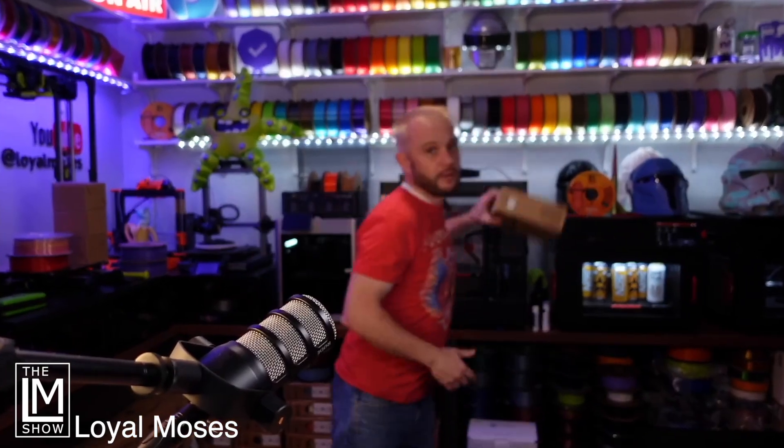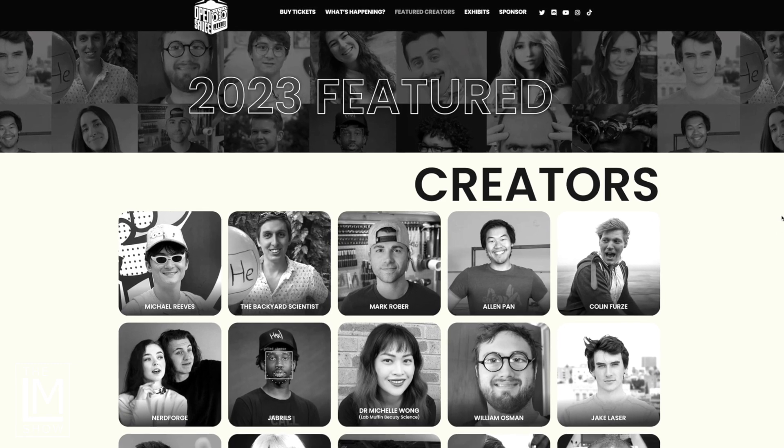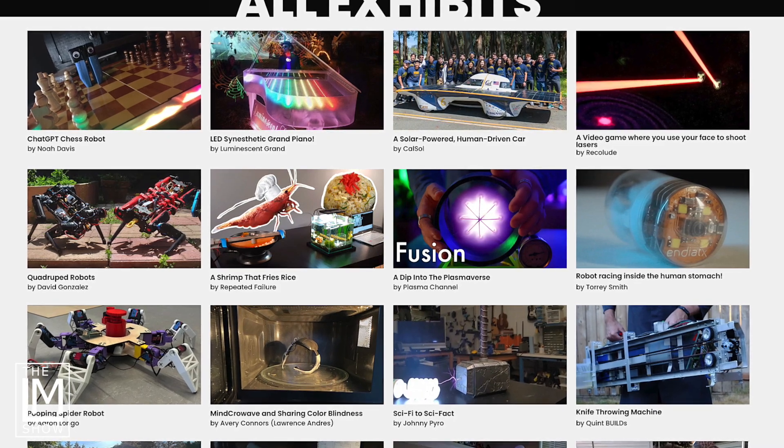Some of you don't know what OpenSauce is, so let me explain. OpenSauce was an event this year — the very first year — and it was in San Francisco, California. It was a two-day event where they had over a thousand people arrive who were creators and makers, and it was an incredible event.